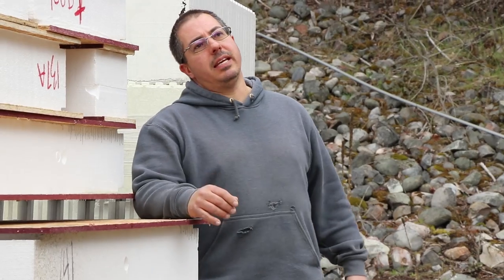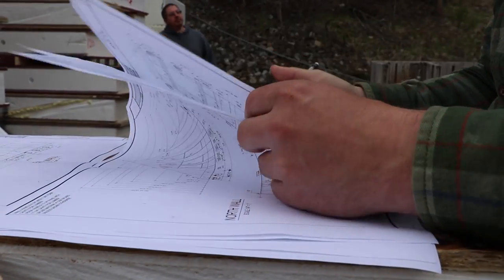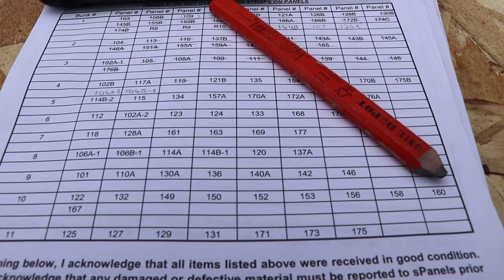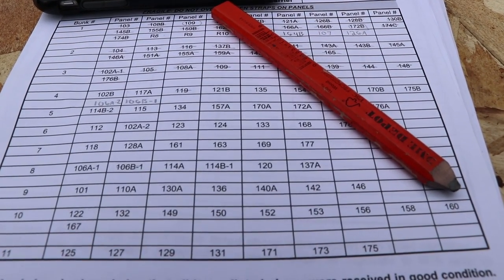Okay, so the one over here is 172C. 172C. Did you write that down, Kimberly? I'm trying to.